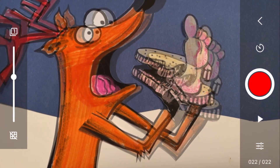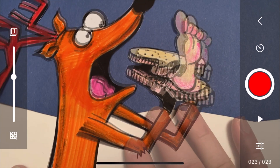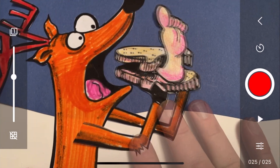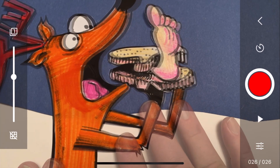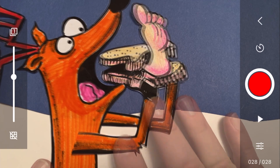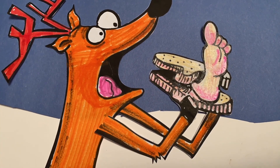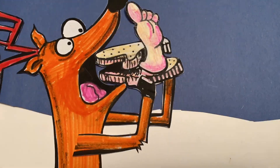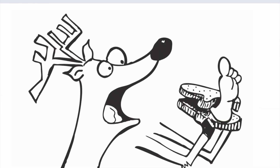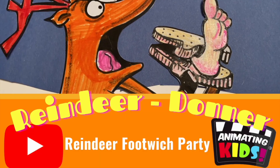All we're doing here is leaning the head back a little bit and the foot back a little bit at the same time, but the foot is gaining speed on the mouth so it's getting closer with each picture. Let's see what that looks like. That is good enough for our purposes. Download the PDF and you'll find it's just a simple two-picture animation. We dare you to do it!